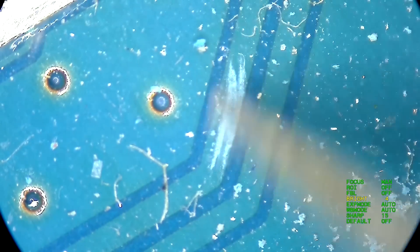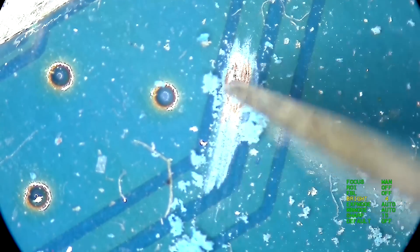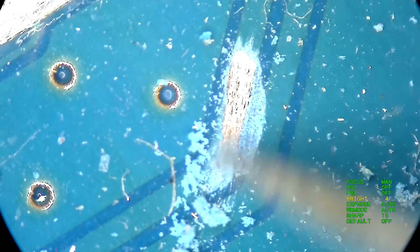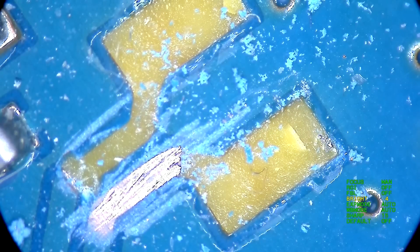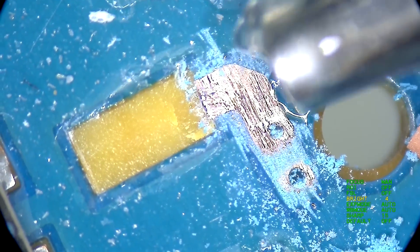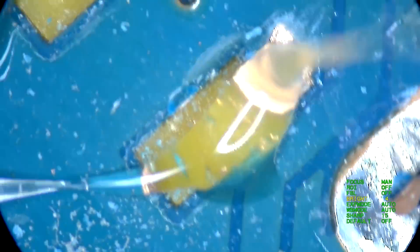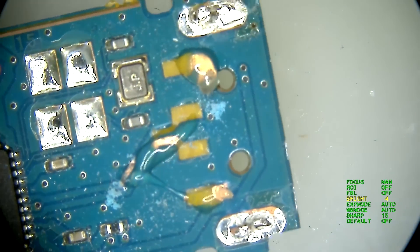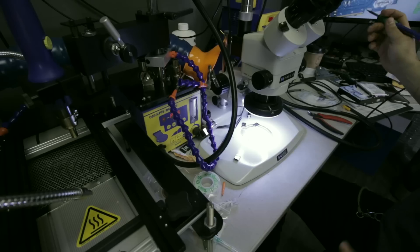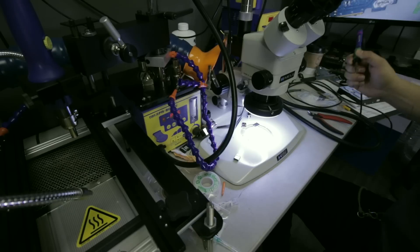I'm gonna remove that piece and probably mount it somewhere around here. I need a new blade for my knife, that's for sure. The next step is we're gonna take this flux — I'll drop a link to this stuff in the description — and we're gonna add a little bit on those surface pads that we scratched up. Right now it's gonna get loud, but I'm gonna put some music on in the background for you.